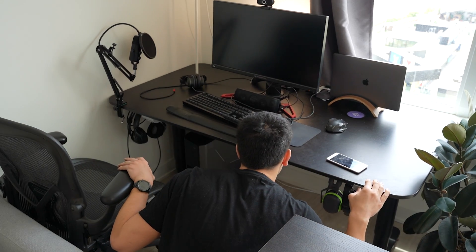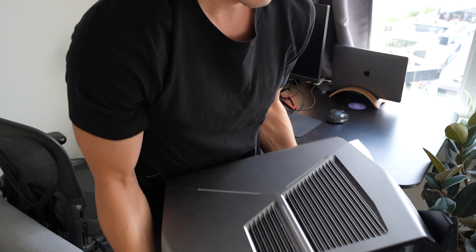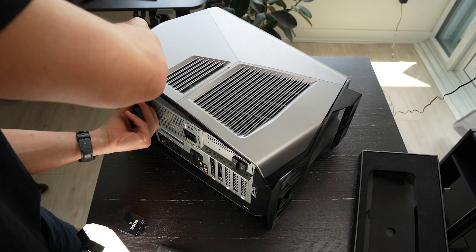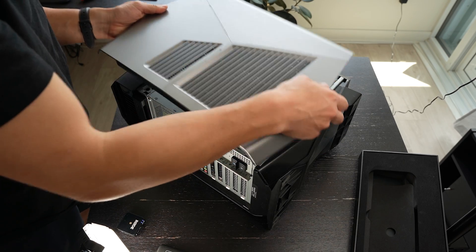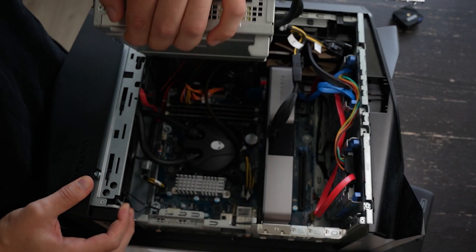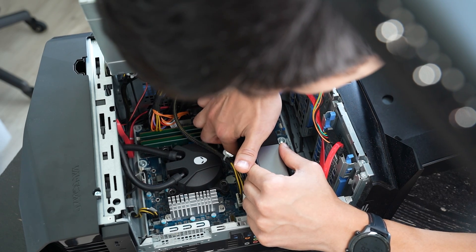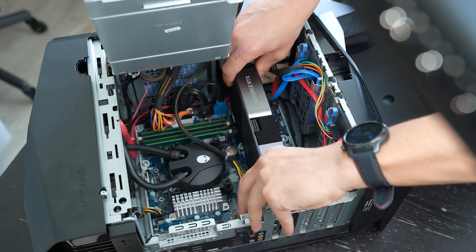So all jokes aside, I want to answer a question in this video. Is it worth the extreme effort to clean the dust in your PC? And more specifically, if you have a liquid AIO cooling solution, such as the one in my Dell Alienware PC, is it worth cleaning that too? What kind of performance improvements will you get if you clean the radiator? Will there be better thermals? Will it be quieter? Will your CPU run cooler?